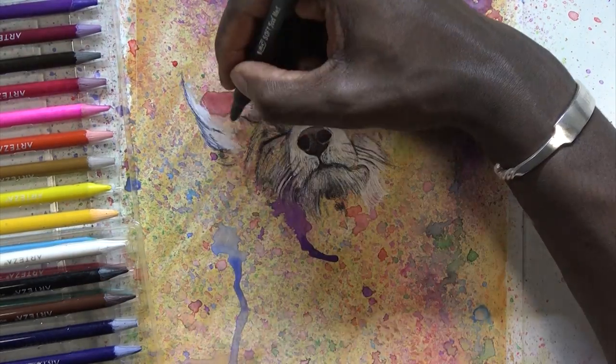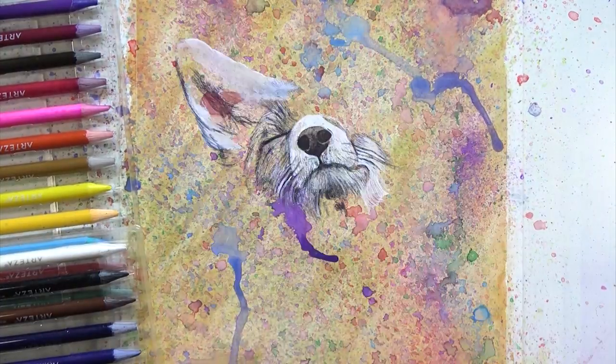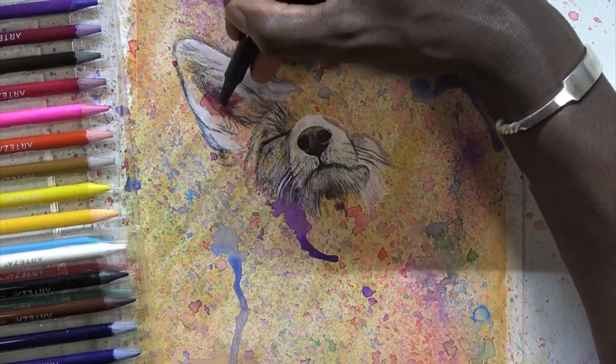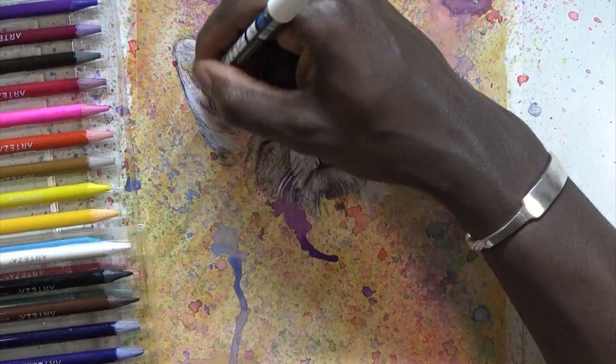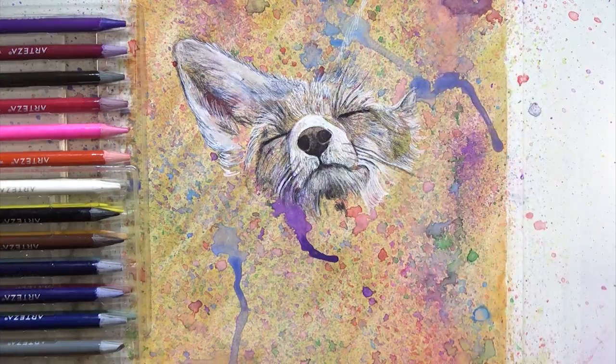Then I started using the brush pens on top of the woodless ones and start flicking from the pencil — if that makes any sense. All of a sudden I just had this crazy colorful type of background. When you're experimenting you don't really have any rules, you just go with it and what happens, happens.